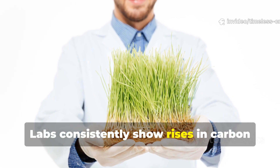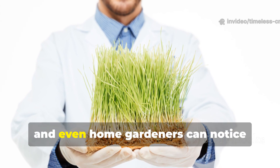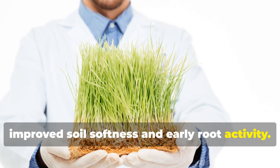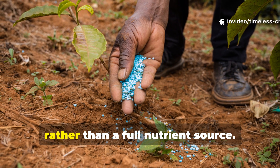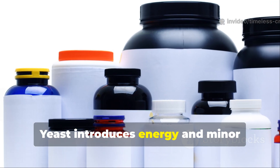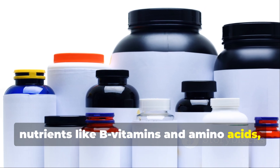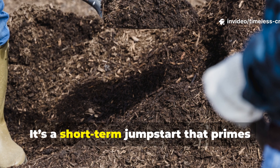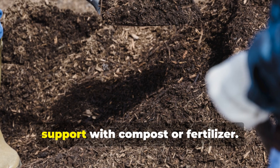Labs consistently show rises in carbon dioxide flux in soils treated this way, and even home gardeners can notice improved soil softness and early root activity. It's crucial to treat this as a booster rather than a full nutrient source. Yeast introduces energy and minor nutrients like B vitamins and amino acids, but it won't replace balanced fertilization. It's a short-term jumpstart that primes your soil for the plants you already support with compost.